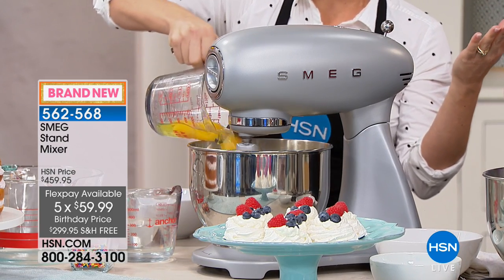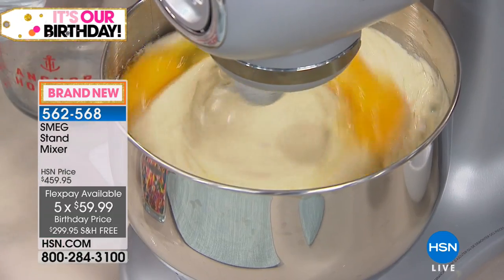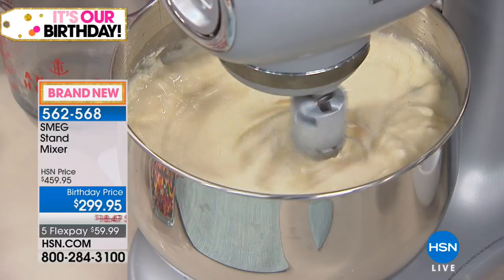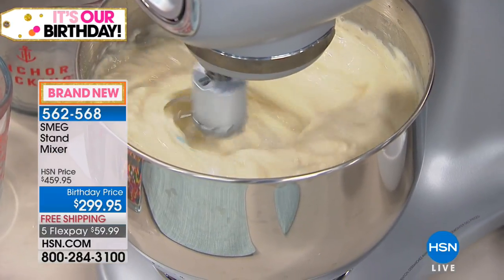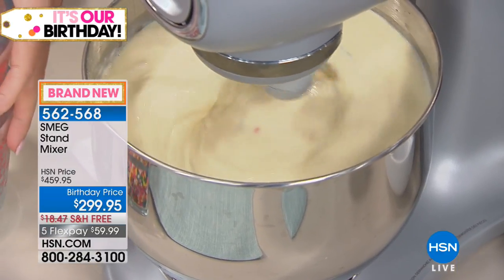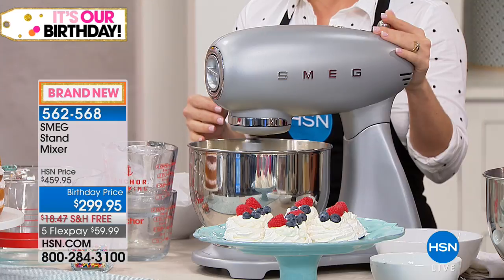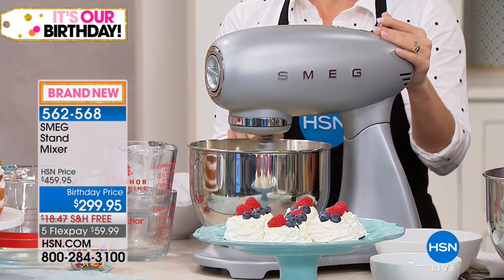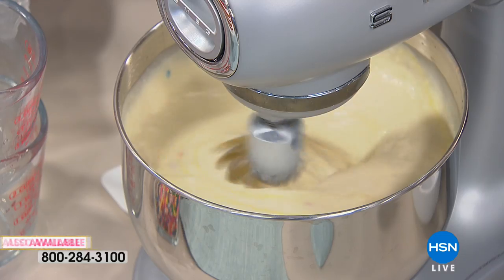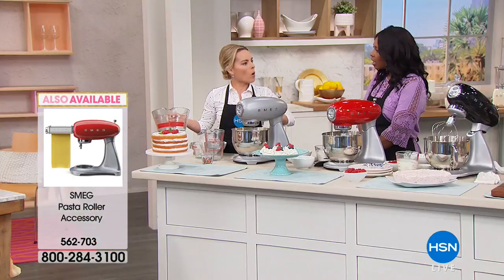This is an incredible opportunity whether you've been thinking about a stand mixer, a gift for someone, a bridal shower present, or just a way to rehab your kitchen. Forget spending thousands of dollars — you can just get a new SMEG mixer. We also have the full SMEG appliance line. Right now I have three cake mixes in this five-quart bowl, just to show you the capacity.